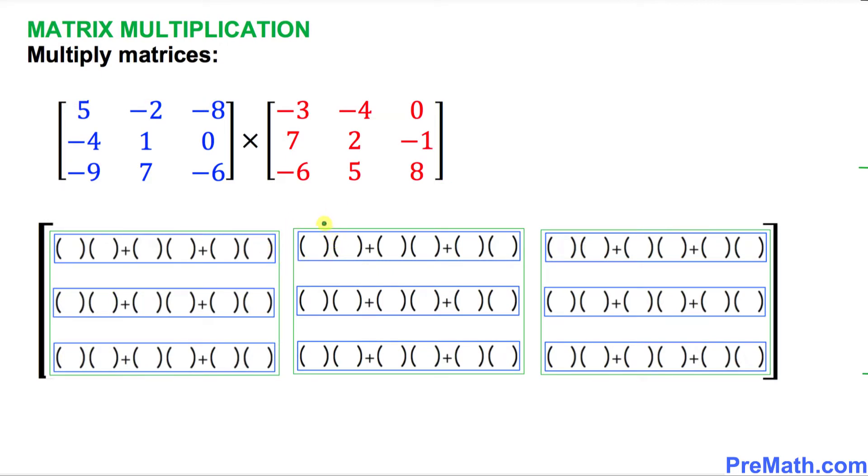I'm going to show you how to fill in the blanks — where the blue numbers are going to go and where the red numbers are going to go. Since we are dealing with 3 by 3 matrices, the answer matrix is also going to have 3 rows — 1, 2, 3 rows — and 3 columns as well.